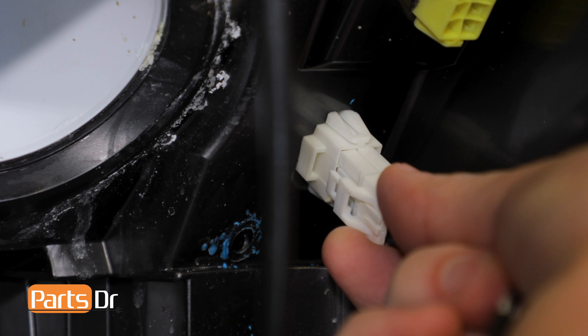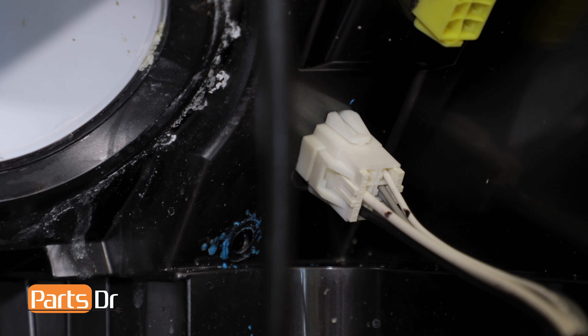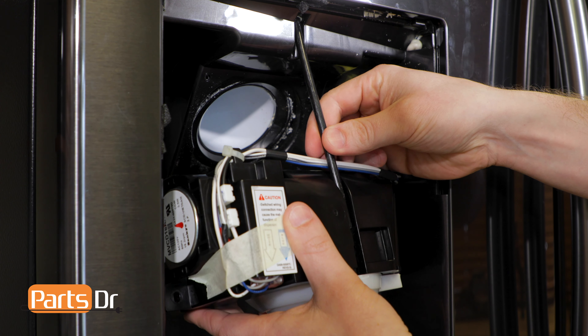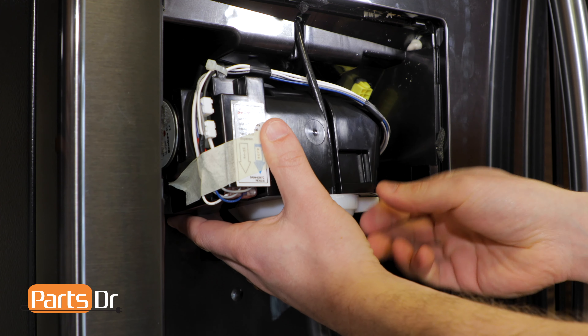To reinstall the IceRoute case assembly, we'll start by plugging the wire connector back in. Next, reinstall the water tube into the IceRoute case assembly, making sure that the wires go behind the tube.